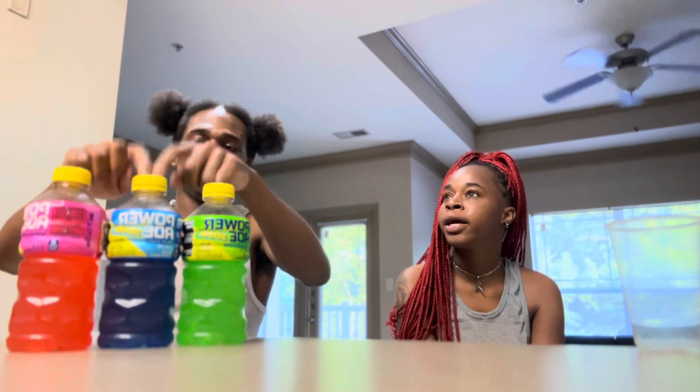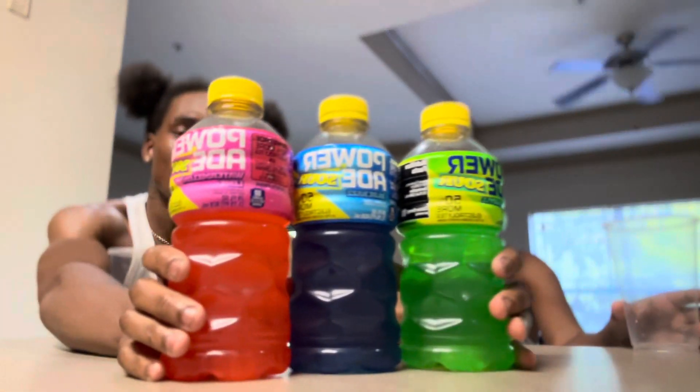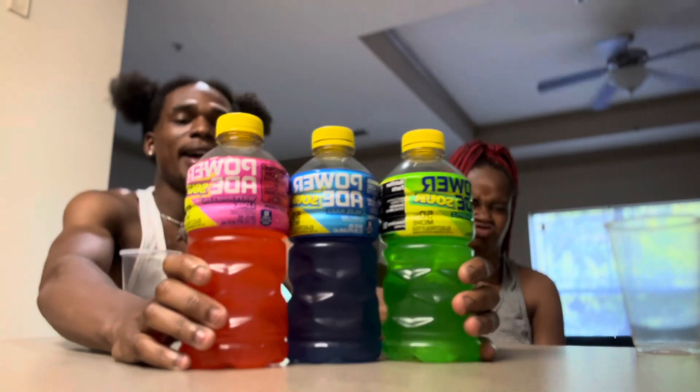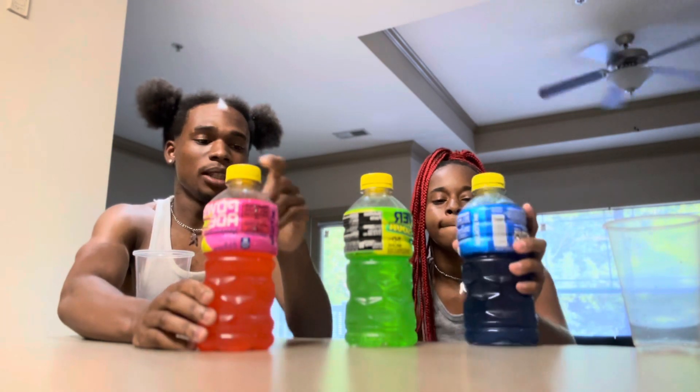I had just seen it on my TikTok and when I went to the store I was like I'm gonna get all three. The price was like six dollars — me and mom were like, well we're just getting one. Y'all make sure y'all hit the like, comment, subscribe button. If you like Powerade, try these — this one is pretty tasty.